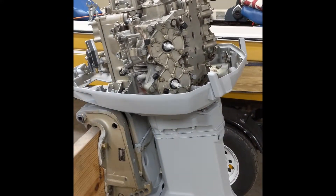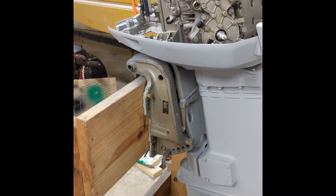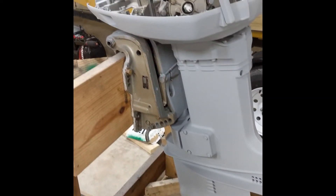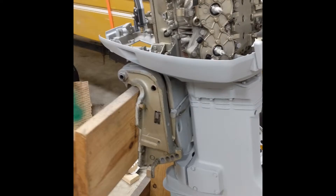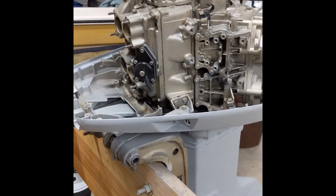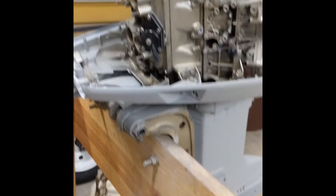Got a 1978 Evinrude V4, it's an 85 horse. It has manual tilt and I'm looking to upgrade this to hydraulic. If you're in the same boat as me, or maybe a very similar boat with the same engine, you want to be looking at putting some tilt and trim onto your motor as well.